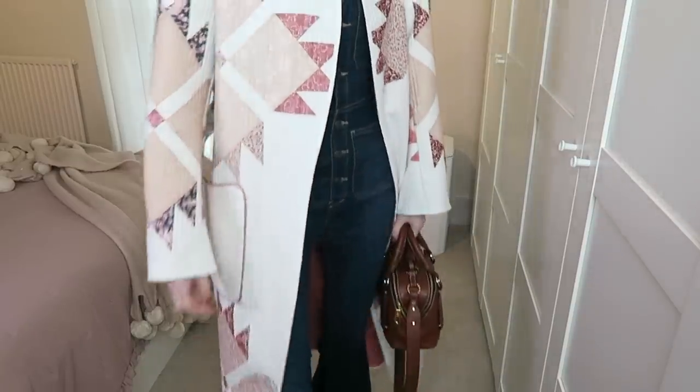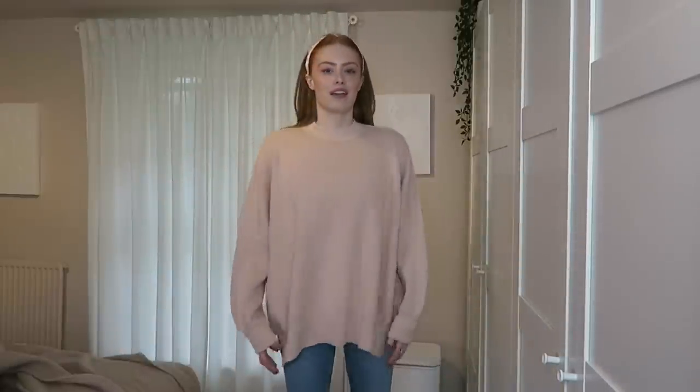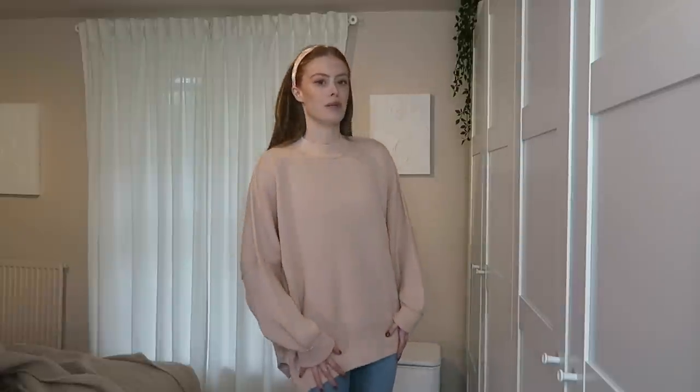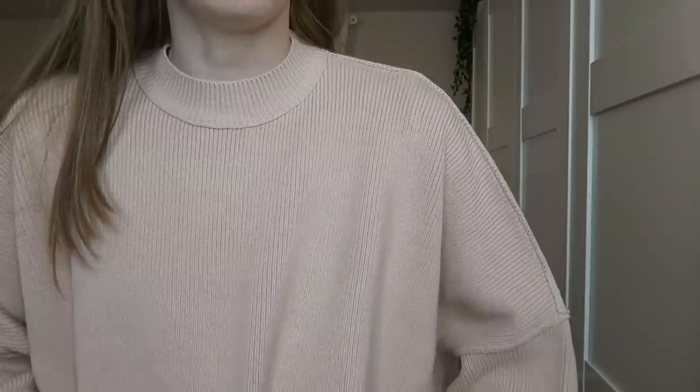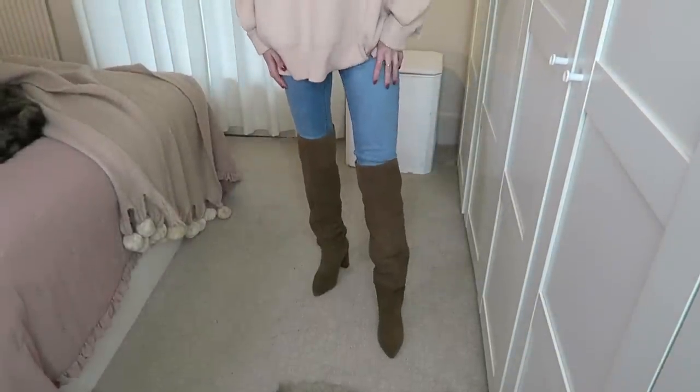Next up is this oversized pink jumper. It's quite expensive so I don't think I'm going to keep it because I'm not blown away by it, but it does have a really nice baggy fit in this cotton rib fabric. I've styled it with this little pink headband from Zara and some blue jeans with the same Stradivarius boots. Looking at the camera now, it also looks very similar to my skin tone, so that's another reason it's going back.